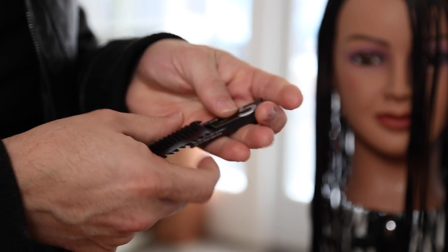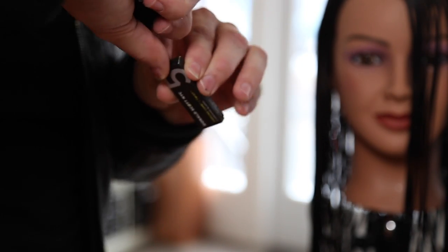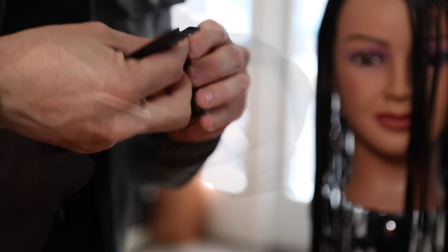We're going to be using our Donald Scott carving comb today. I love this tool. It's a brand new tool that we have on freesaloneducation.com.